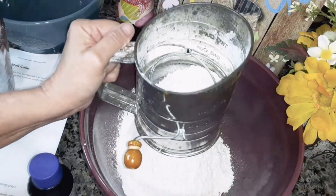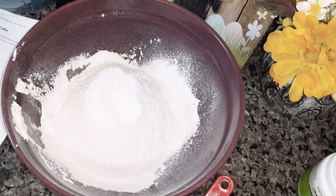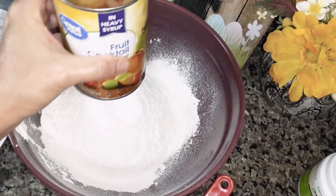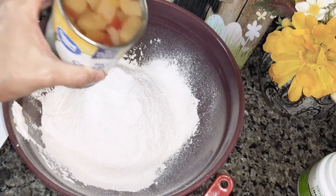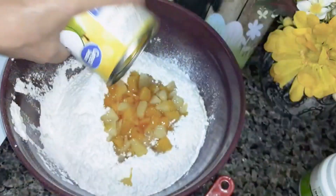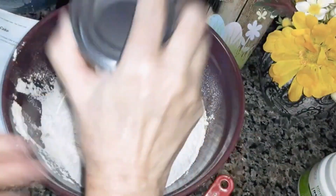I'm going to finish sifting this, and then I'll be back. You're going to need one 15-ounce can of fruit cocktail in heavy syrup. And you're going to put the whole thing in here, undrained. Do not drain it — put the syrup and everything in there.